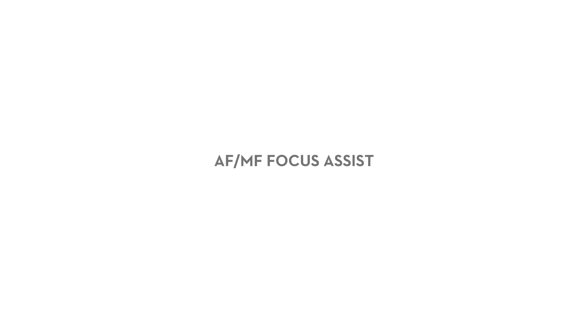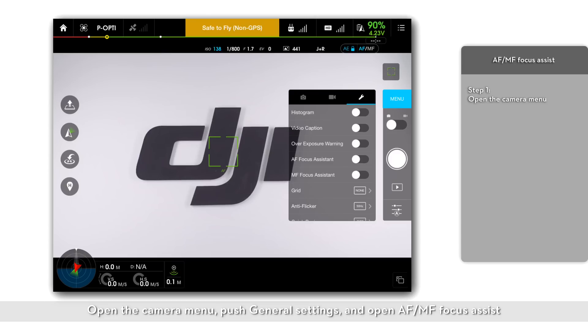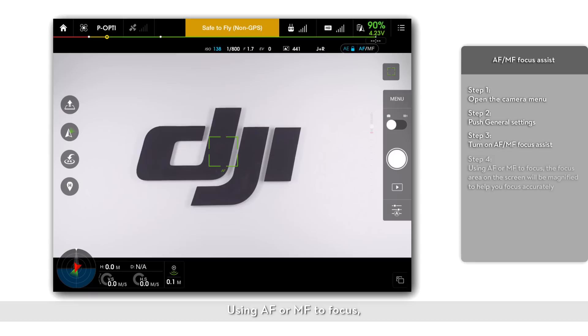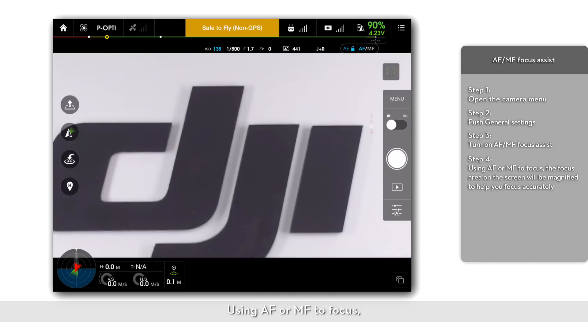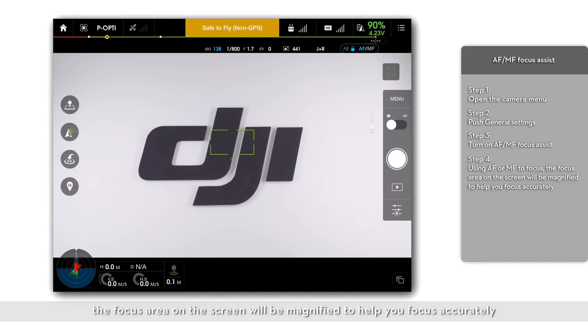AF-MF focus assist. It is recommended to turn on AF-MF focus assist for increasing the accuracy of focusing. Open the camera menu, push general settings, and turn on AF and MF focus assist. When using AF or MF to focus, the focus area on the screen will be magnified to help you focus accurately.